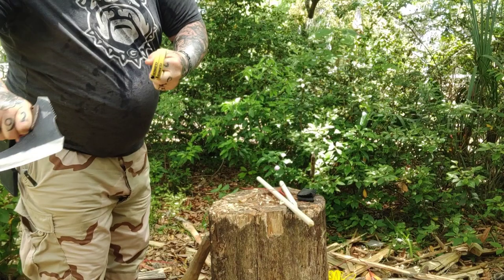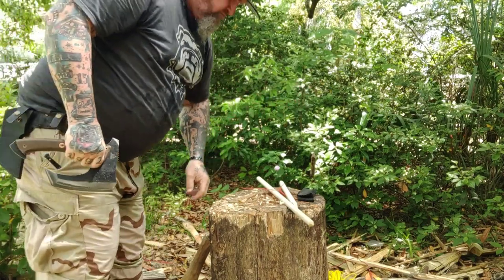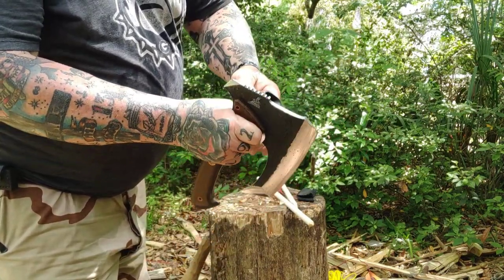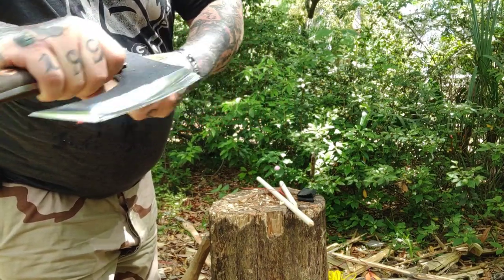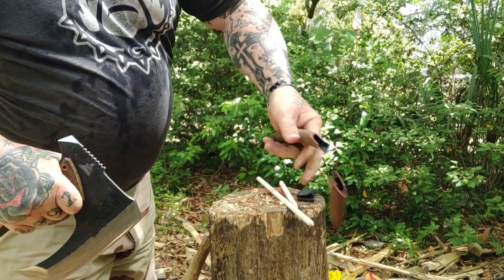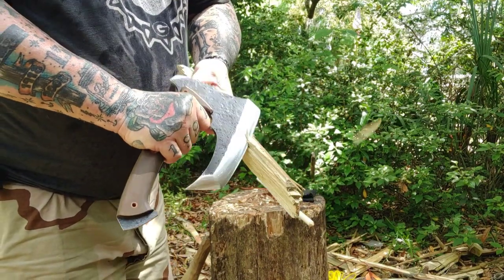The handle — it's micarta scales, very comfortable. We've got two different grips. One, you can choke up and do some feather sticking, things like that. The other, you can drop your hand down and get some pretty good chopping. I also dropped my bottom two fingers off the bottom just to see how it would hold up. Very, very comfortable. Good grip.